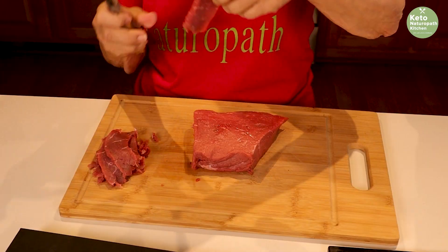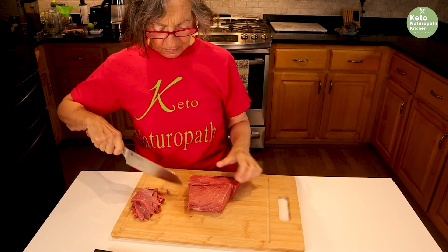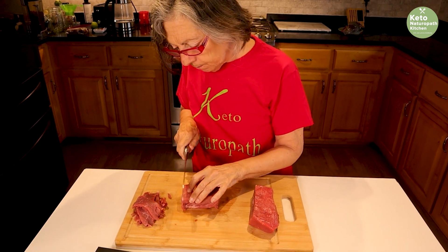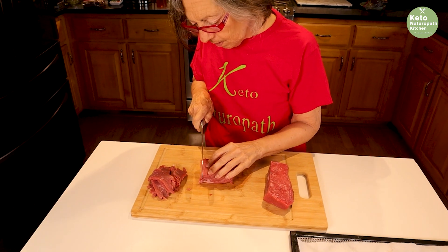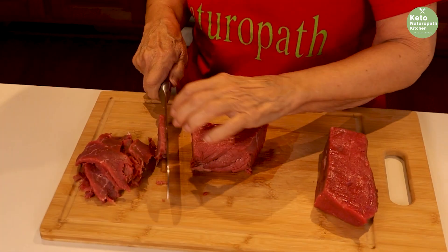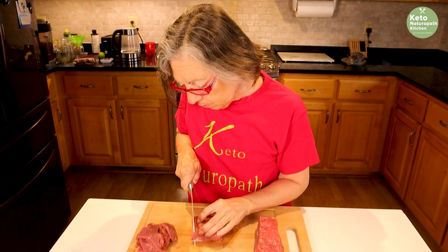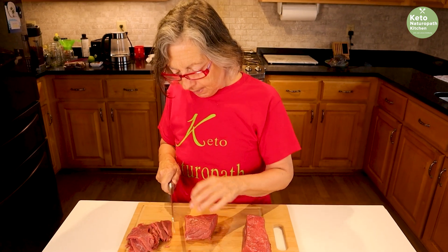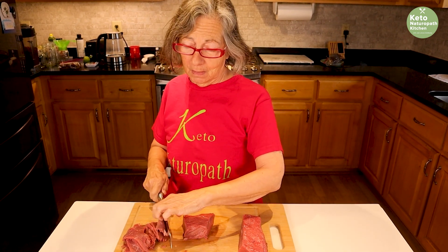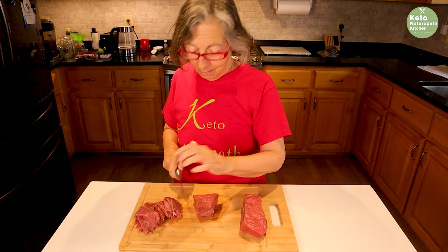Depending on how you like your jerky, you can cut the pieces in half for smaller pieces — they'll dry better that way. I get pitched by a lot of companies asking me to test their products, and 98% of the time I don't even answer. I'll try it because I know I'm not going to use it. But I'm always looking for a nice sharp knife, so I said okay, I'll try it — and it is amazing. Get the coupon code below; it's a great gift for everyone.